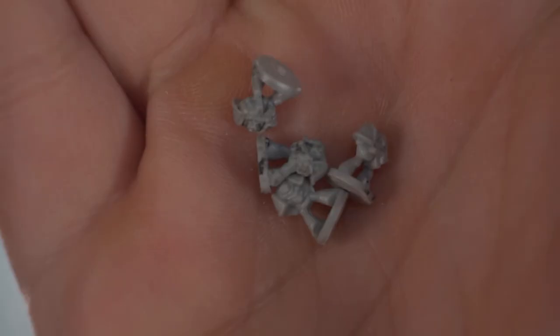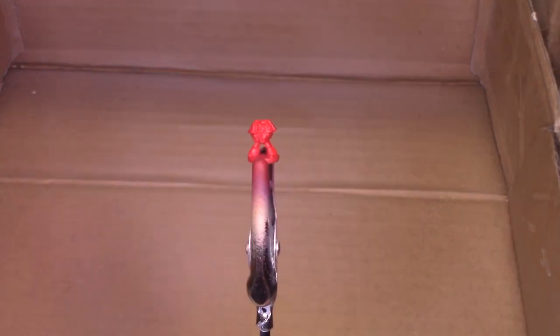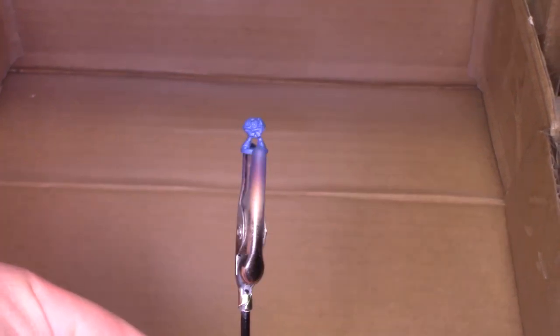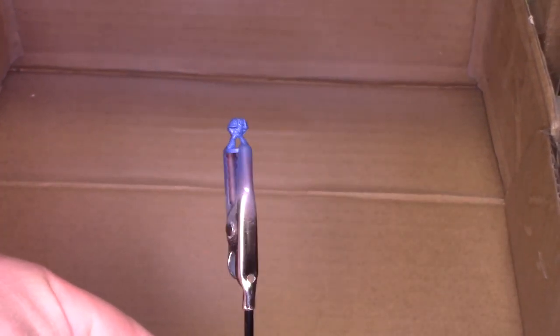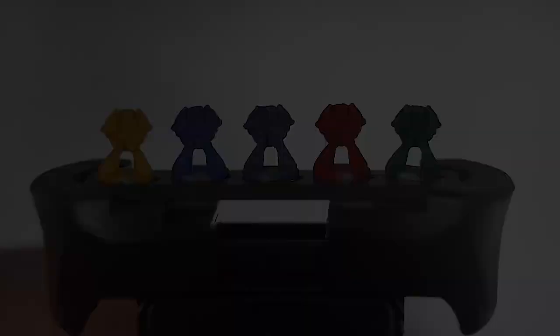We're going to need some space marines, so I'm just using some second-hand ones I picked up off eBay, and we're going to get straight to priming all of these in Vallejo Grey Primer. Because we're doing five different chapters, we need five different base coats. I use an iWater Eclipse second-hand airbrush with an iWater Compressor at 30 PSI. Using an airbrush might seem like overkill, but I want to minimize how much paint I put on these tiny models, as I don't want to lose any of the detail.